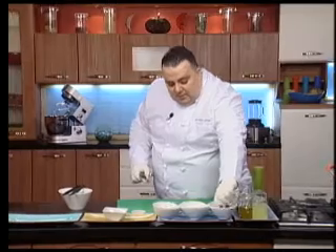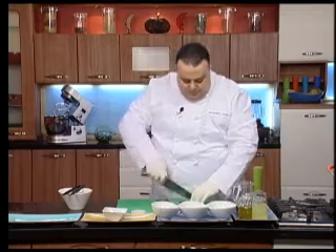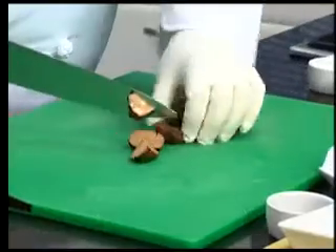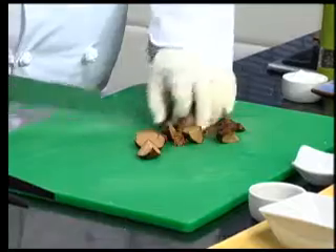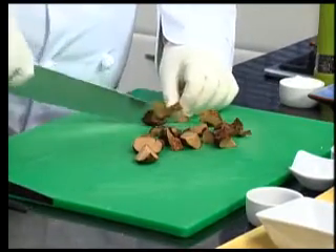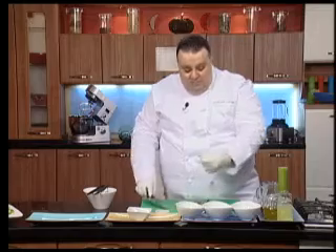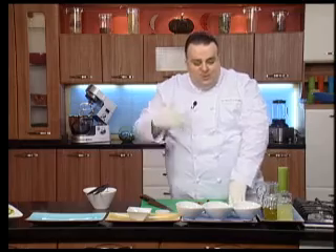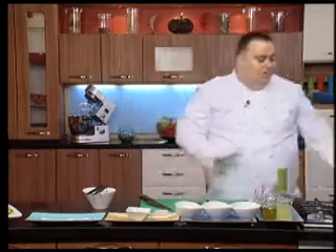وهون احنا عنا كمان الكماء. قبل ما نقطع الكماء، نقطعها الى مربعات متل ما بتعرفو. الكماء لأنه بستروا عد السماء، تطلع الكماء من تحت الارض، هي على طريقة البطاطا تطلع من الارض. غسيلة لازم نغسلها بالماء بواسطة فرشاية صغيرة، نحفها كتير منيح. فينا نجيبها الموسم ونفرزها، تكون مع الطبخ وخاصة مع العصافير اليوم، بتكون نكهة مميزة جدا.